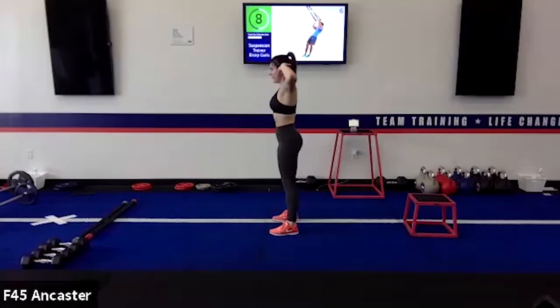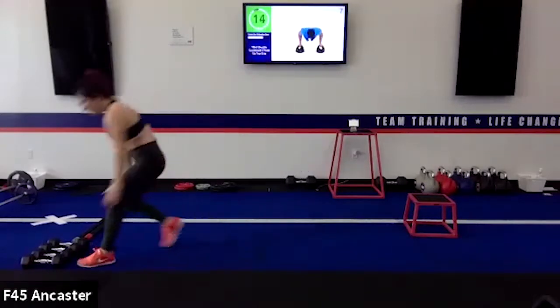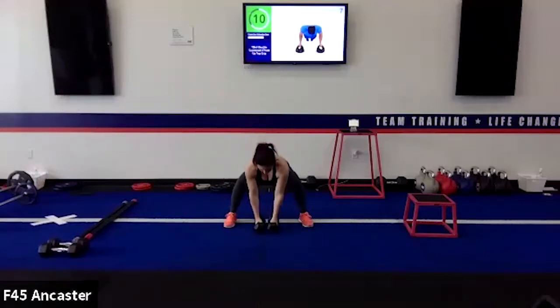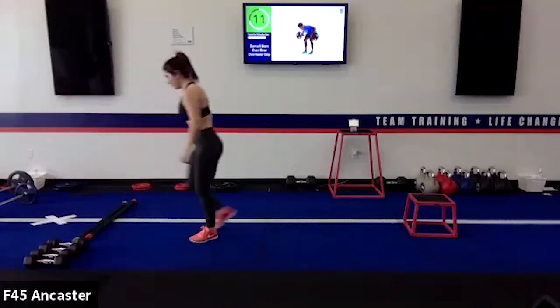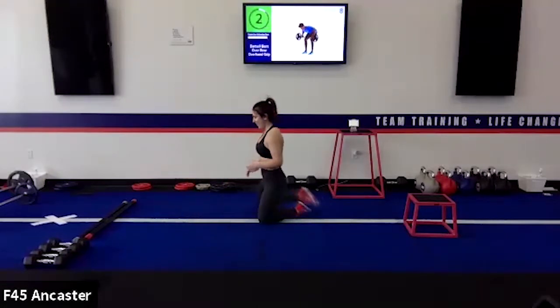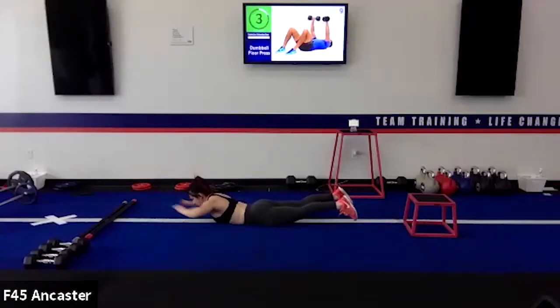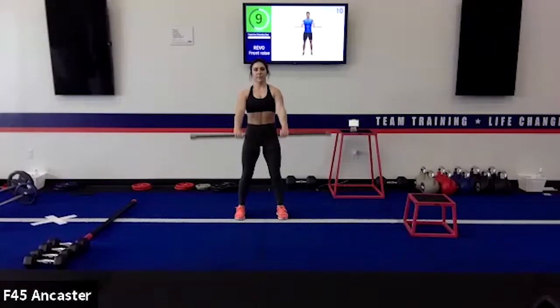Pod two starts with good mornings — squeeze a ball or dumbbells tight to the upper body, or put a bar on the back, and hinge. Then we have an alternating rotational row, a T-stab style where you bring the dumbbell all the way up to the ceiling while keeping the other hand planted on the floor with a good back position. Then a pushup with variety, followed by a lying subscap drill where you mimic a pull-up motion from the floor. To cap off pod two, front raises — lift dumbbells or a bar up the front of the body with a slight bend in the elbows.